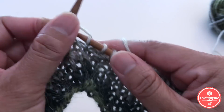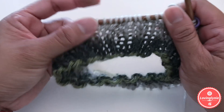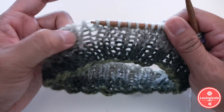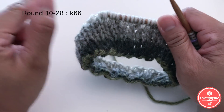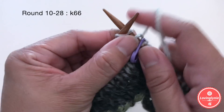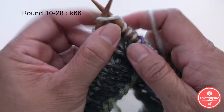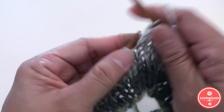We made two extra stitches. Knit all the way to the end — by the end of round nine you should have 66 stitches. Go ahead and finish round nine, knitting all the way back to the stitch marker. For rounds ten through twenty-eight, you're just going to knit every stitch every round, maintaining 66 stitches.